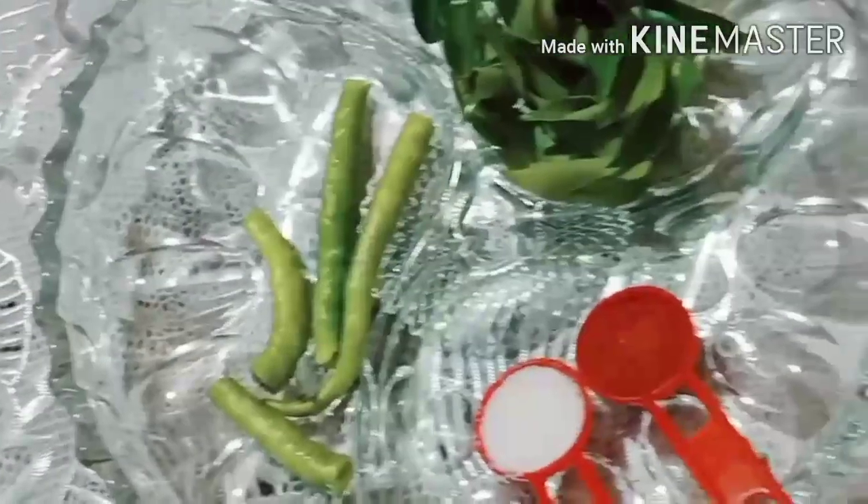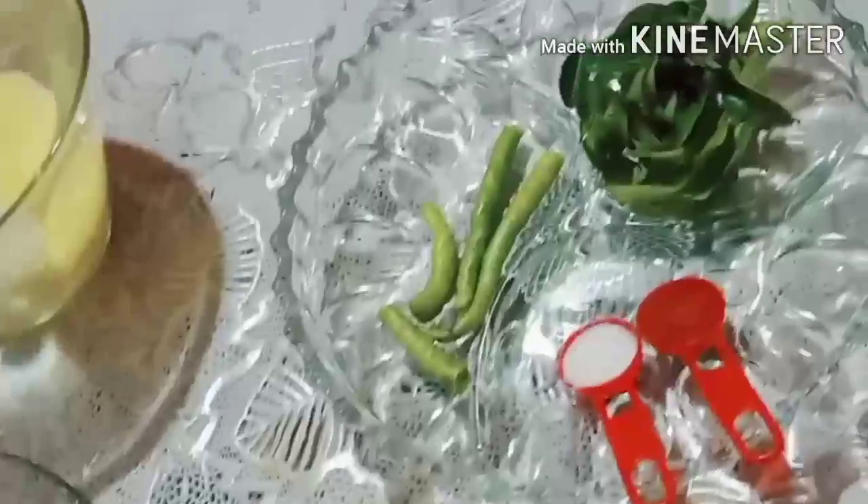Assalamu alaikum. Hello everyone. Welcome to Cook with SQ. Today we will make the olive oil.